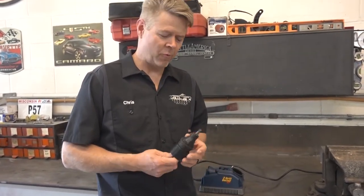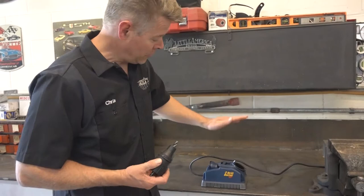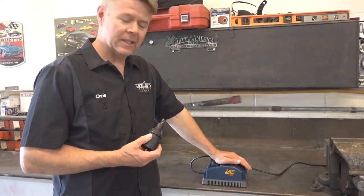It is time for a well overdue Legendary Tool Review. We're going to be doing a tool review on the Drill Doctor.